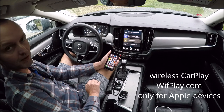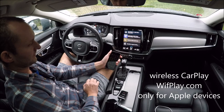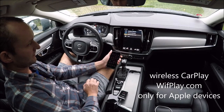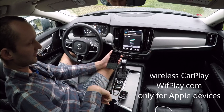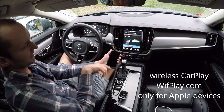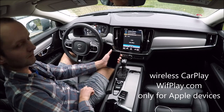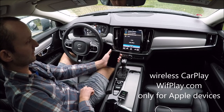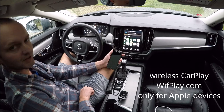Now we have to wait until it connects. The adapter is connected with the car, and now it will connect the phone with Bluetooth and Wi-Fi. And now it's connected.